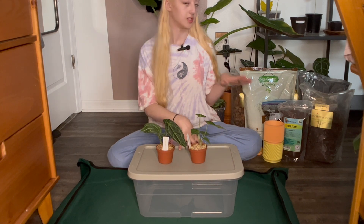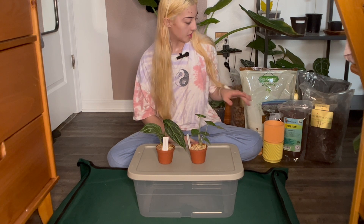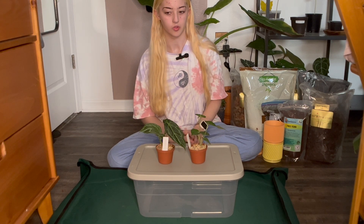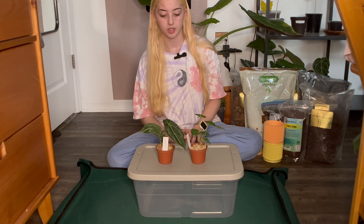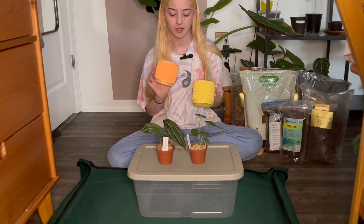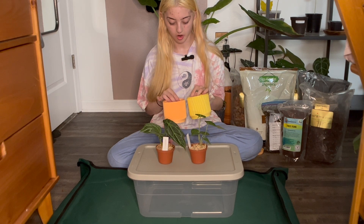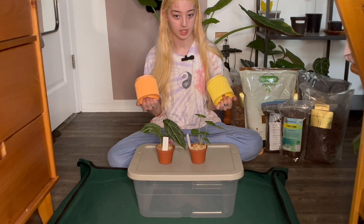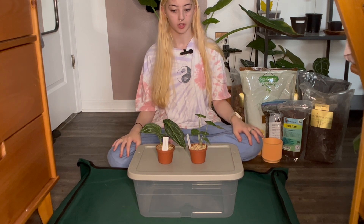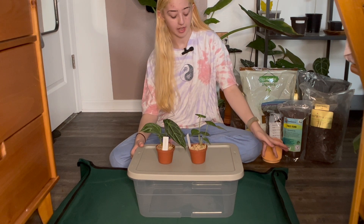I went ahead and bought some things specifically for this, like tree fern fiber. I've heard very good things about it for Anthuriums, so I'm trying that out. I also got some earthworm castings — natural fertilizer in the soil. I've never done that before so that's going to be interesting to try out. I'd like to put them in these 3D printed pots that I got from Miss Planty Plants on Etsy. I'd like to put all of my Anthuriums in 3D printed pots because that would look super cute, but they are quite expensive.